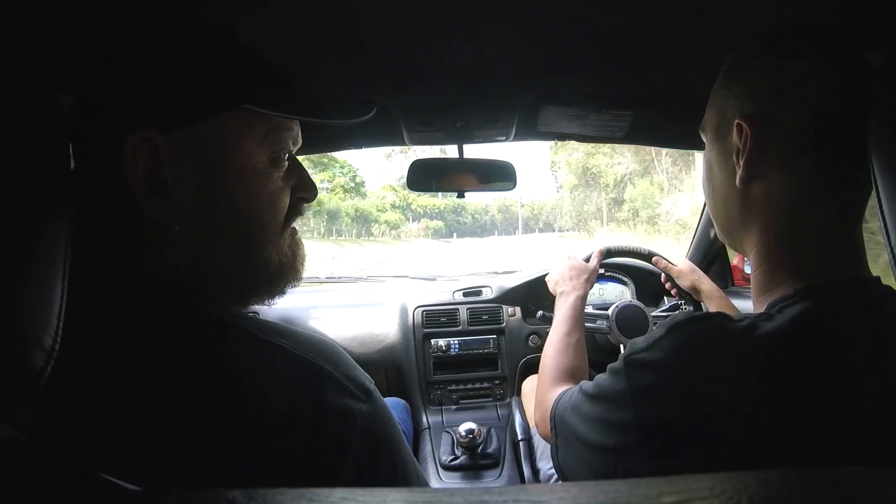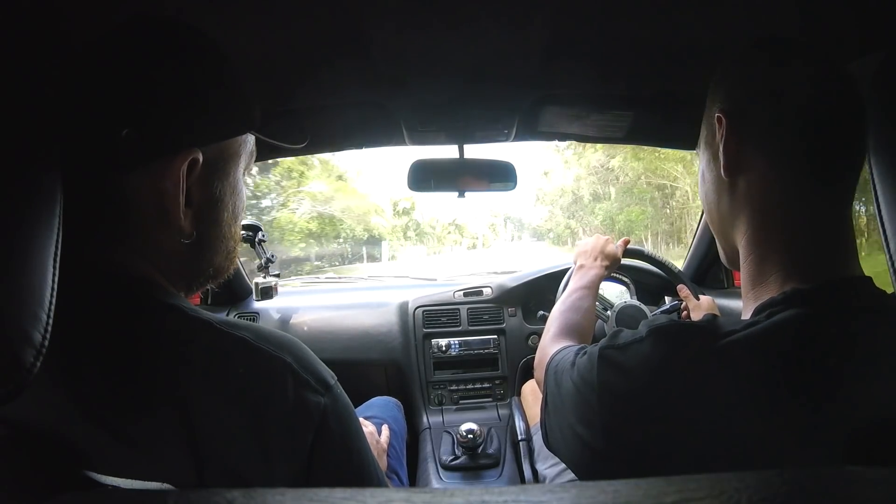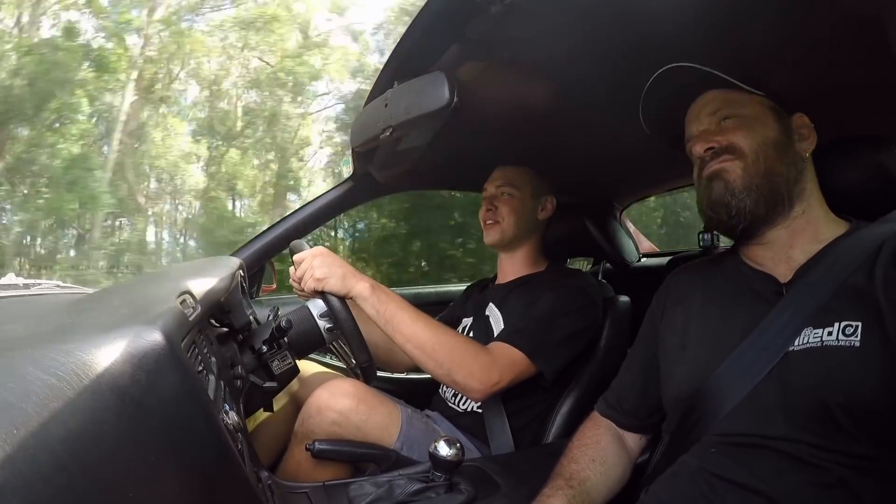Hasn't your other brother got one of these too? My little brother does have an MR2 — it is the same colour, but it's the AW11 version.